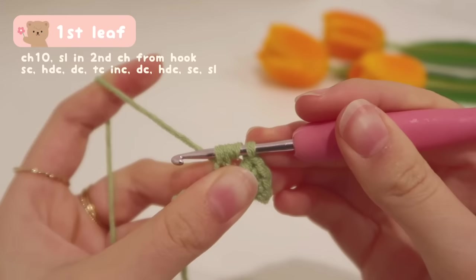We're just repeating the same steps. Start with a slip stitch: insert your hook into the very first stitch, yarn over, pull up a loop, and pull it through the loop on your hook. Then do a single crochet in the second stitch: insert your hook, yarn over, pull up a loop — be mindful that the yarn tail is inside the stitch so it's hidden. Yarn over and pull through the two loops. That's a single crochet.